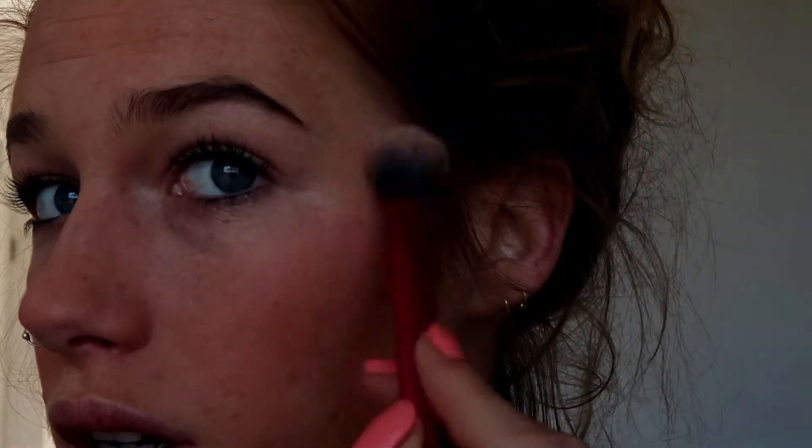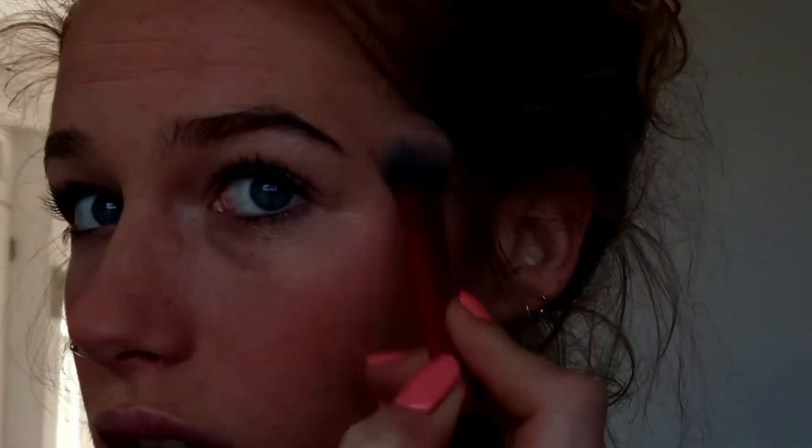I'm going to my trusty Wet and Wild Precious Petal highlighter and I'm kind of just taking that more so on the outside of my eye, and then the excess product I will drag down onto my cheekbone. Just going to take a little bit above the eyebrows to make my eyebrows look higher, and just along the brow bone. Then I'm gonna take my finger and pop a little dash in the inner corner, which will just make you look a little bit more awake.